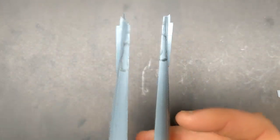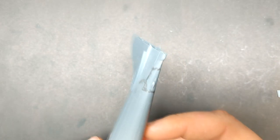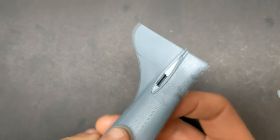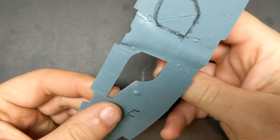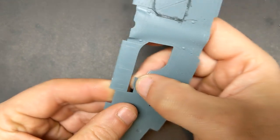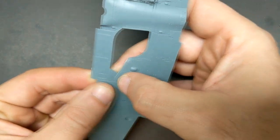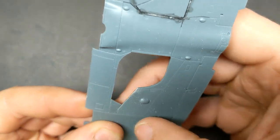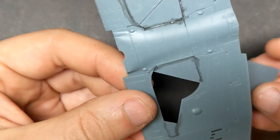One thing with the Edward kit is that it's not designed to have closed landing gear doors. However, the tail gear door fits really nice just by clipping the tabs off, so it'll drop right into place. But the main landing gear doors do need a little bit of work. I had to sand about a millimeter off the front part of the doors just to get them to sit properly, and then I had to come in with some Tamiya two-part epoxy just to fill in some of the gaps.